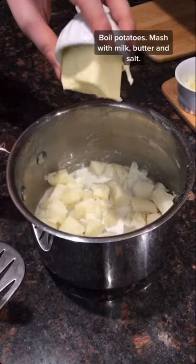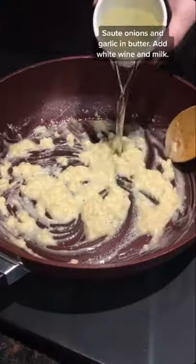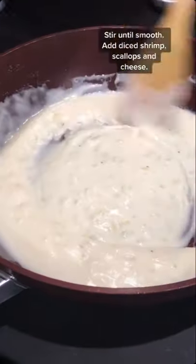You have to try these creamy shrimp and scallop shells. Boil potatoes, mash with milk, butter, and salt. Sauté onions and garlic in butter, add flour, white wine, and milk. Stir until smooth.